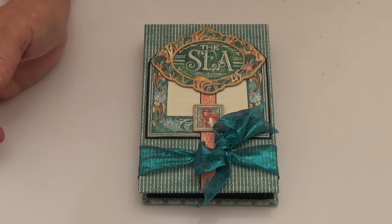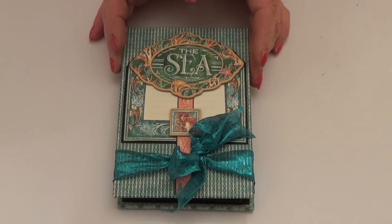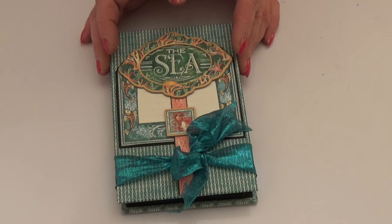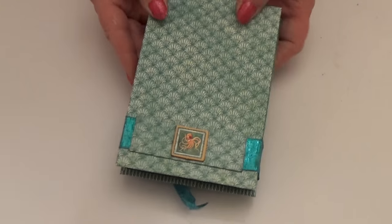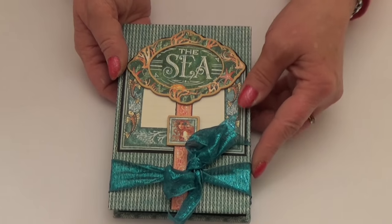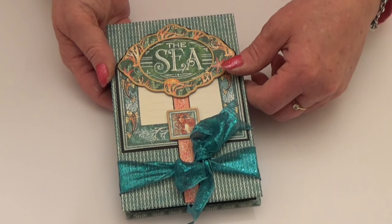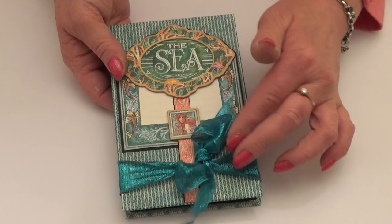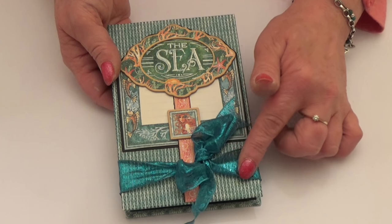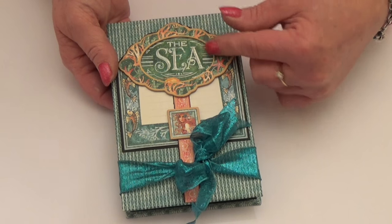Hello everybody, it's Claire here from My Creative Spirit with a little concertina album to share with you, altered in papers from the Voyage Beneath the Sea collection from Graphic 45. It's a really fun little album to make and I've made it all from leftover papers. It's six and a quarter by four and a quarter on the covers; pages are six by four. I wanted to use this ribbon I've had for ages - I think it came from May Arts in a Graphic 45 design team box.